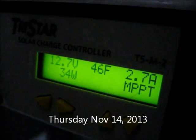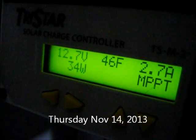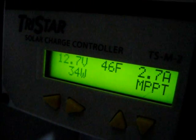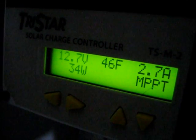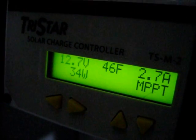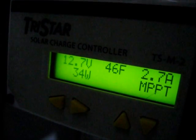Batteries are at 12.7. I had the inverter off and everything was off last night except for my fan, so they're finally back up, topped off and back to normal. It was quite a hard time there.